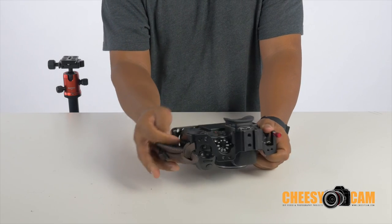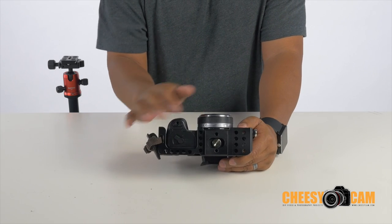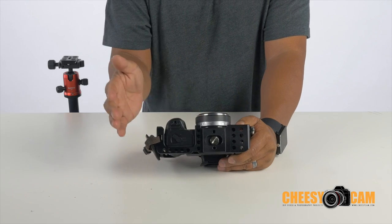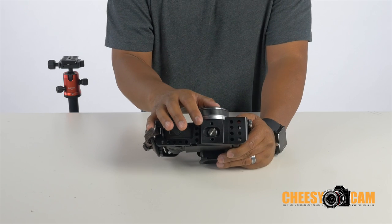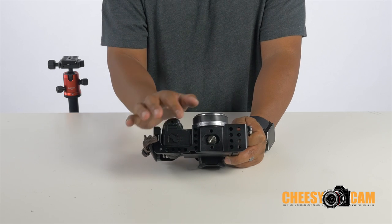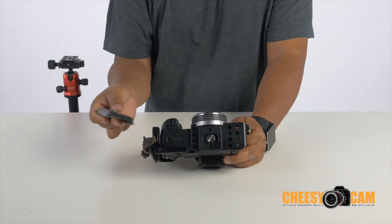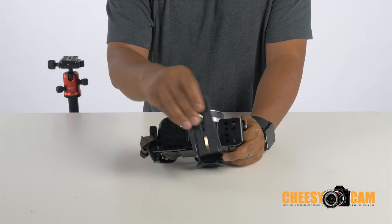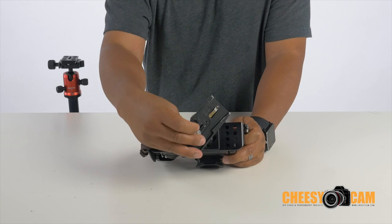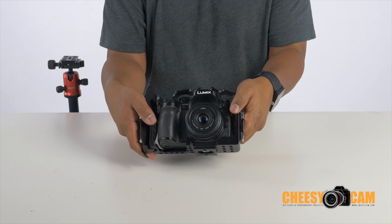You have full access to the SD media card slot and full access to the battery. That brings us to the bottom of the plate, where you see this dovetail — a kind of quick release. It's actually part of the cage; you cannot remove this dovetail. It has two threaded points, so you could still mount a QR plate to the bottom using a register pin on one and a thread on the other, giving you anti-twist on your QR plate.